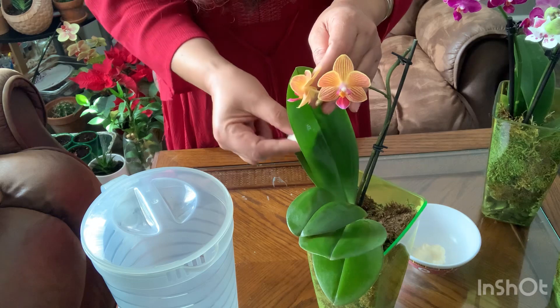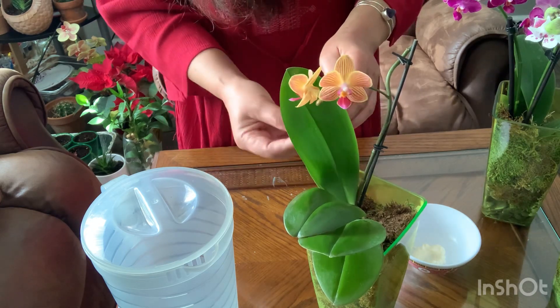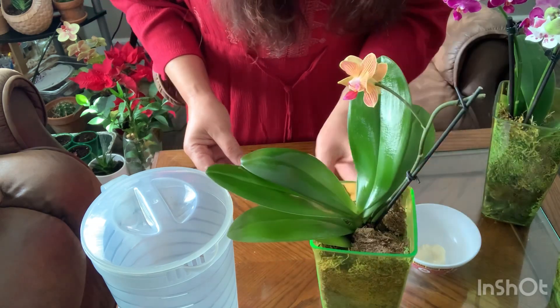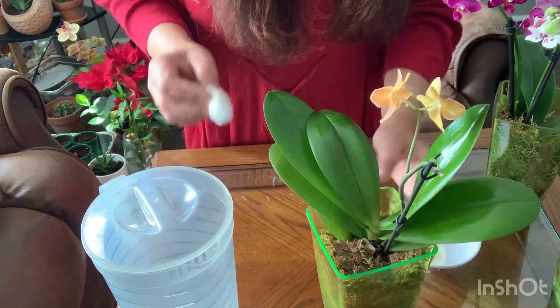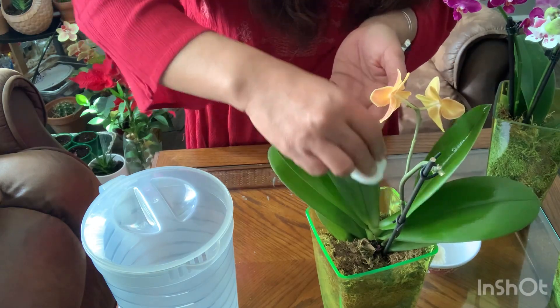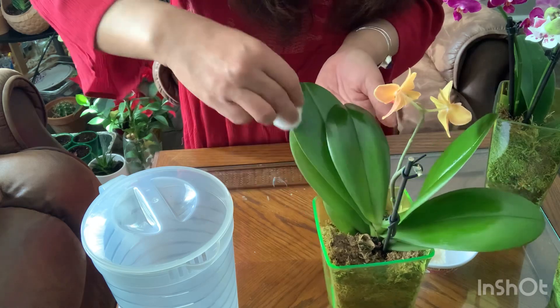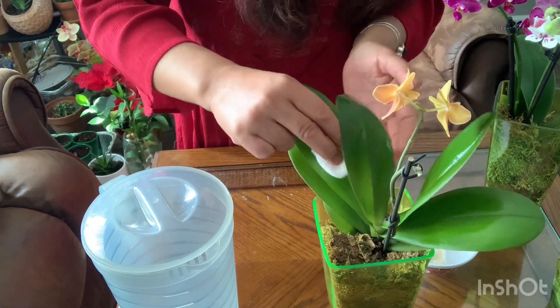All I gotta do is just rub them gently from the back to the front of the leaves. These plants look very very healthy. Just as gently as you can.